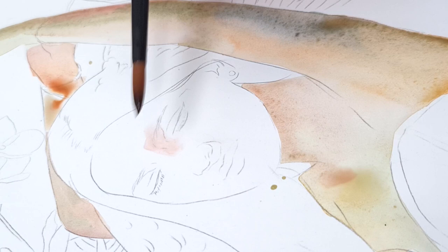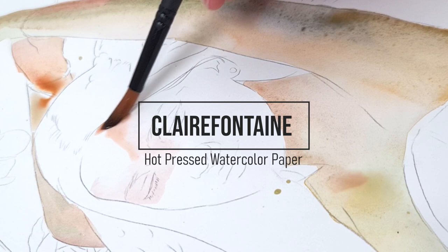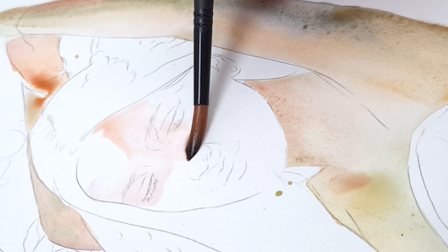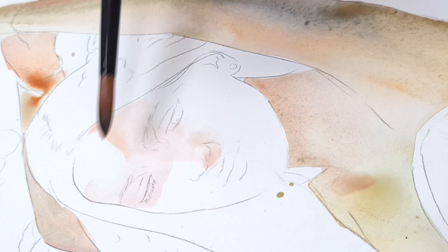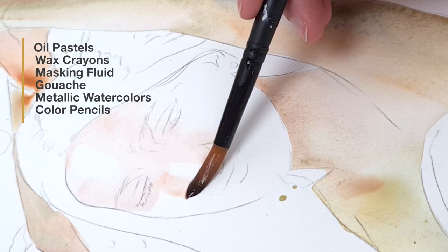The first and foremost thing is to pick the right paper that allows mixed media techniques, otherwise the paper can be damaged. I recently came across the Clairefontaine Hot Press Watercolour paper, which is not only super smooth and sturdy — it also allows for all sorts of mixed media techniques and creates beautiful watercolour layering effects. I've linked all this and the other materials in the video description. For this painting I used oil pastels, wax crayons, masking fluid, gouache, metallic watercolors, and color pencils — and the paper survived it all.